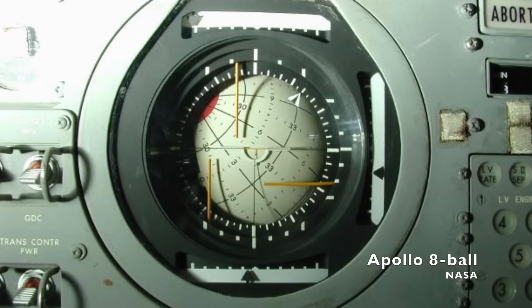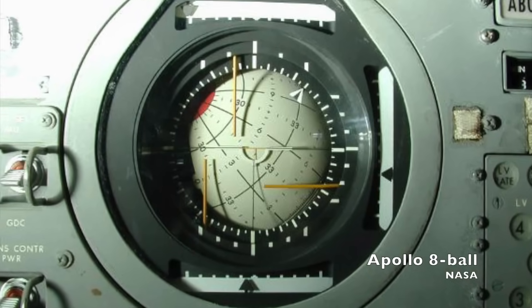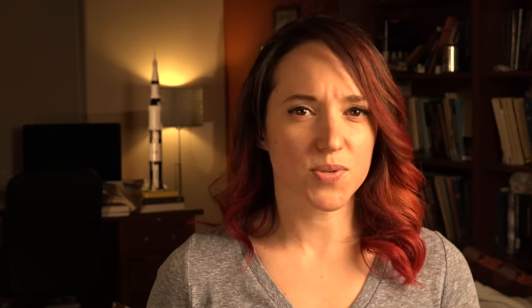The guidance platform was aligned on the ground before the flight, and it would drift occasionally during the mission. To compensate for this drift, astronauts would realign the platform using star sighting. But its use still remained, and it still gave the astronauts information on their attitude in space. The information from these gyros was displayed on the Flight Director Attitude Indicator, more commonly known as the eight ball.